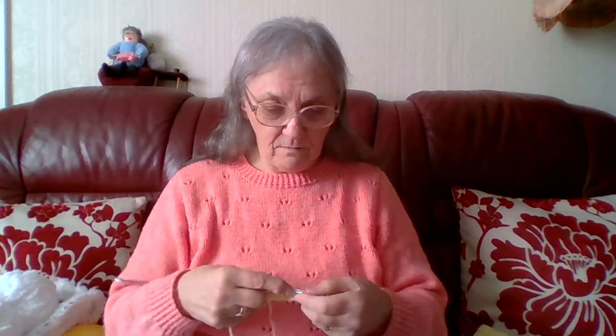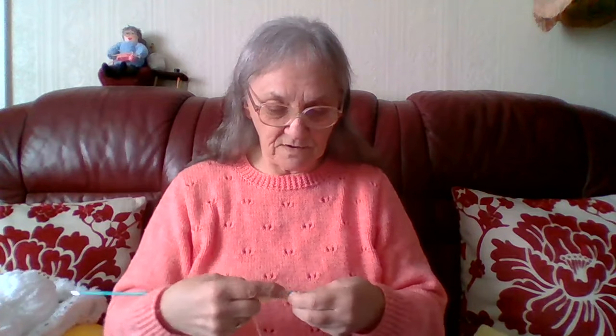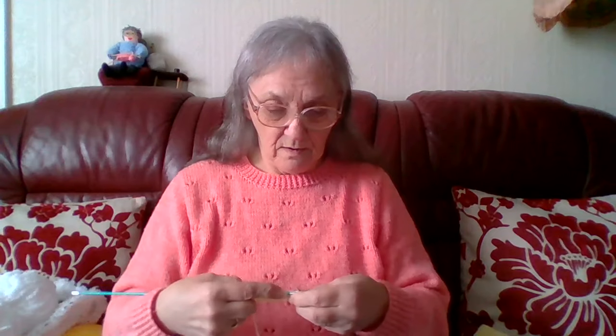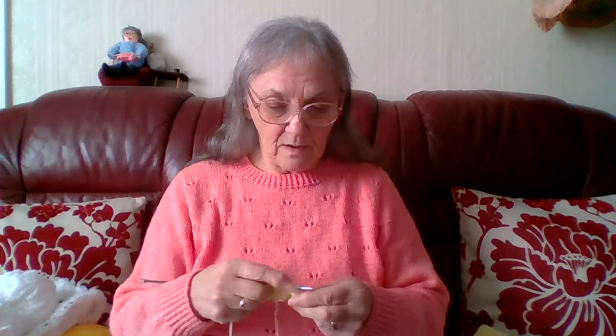I keep it trimmed every so often because it makes it look a little bit thicker. I'll be seeing my granddaughter on Sunday and I'll get her to check the back and make sure I've got it straight. I'll still be tying it up when I go out — I like it long enough to tie up. I don't bother wearing my hair down now; it looks better when it's tied up.